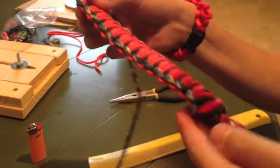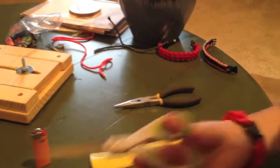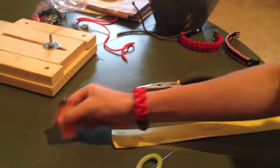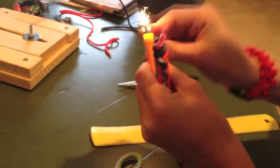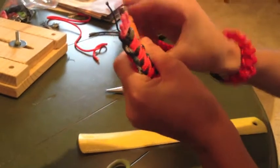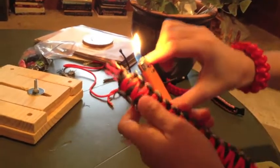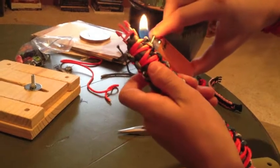A special tip is to try to keep it away from the buckle, or else the buckle might start to melt. I've done that before — if your strand is near the buckle you'll start to melt it, and that's not good. A little bit is not a huge deal, but if you do that a lot, it kind of ruins the buckle.